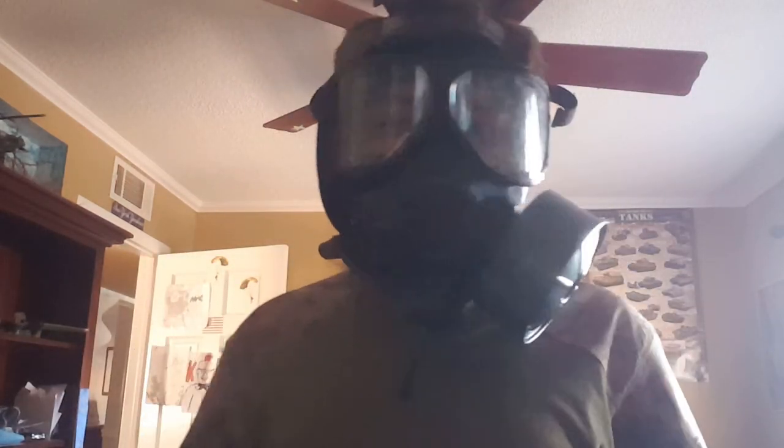Going back to the Polish gas mask — those things fog up all the time and it's just really not good. This M40 is really good overall. To sum up the review, I would buy this gas mask. I'll see you guys later.